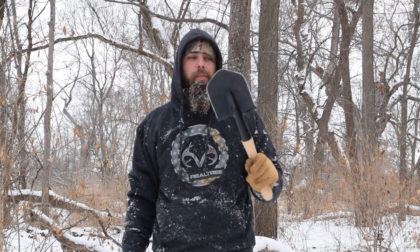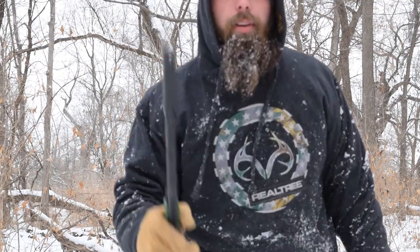Two things we're going to be needing for this bushcraft shovel: we're going to be using what many people refer to as a bushcraft shovel — this is a Cold Steel Special Forces shovel — and I got my Agro Boreal 21 folding saw. Let's get to building.